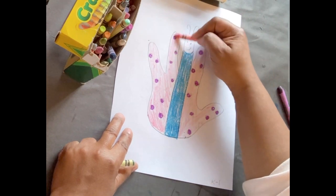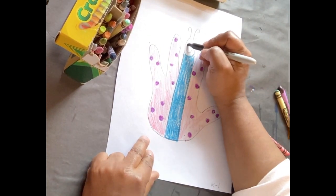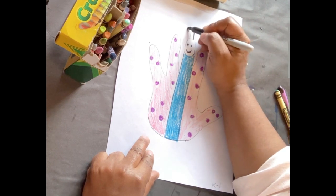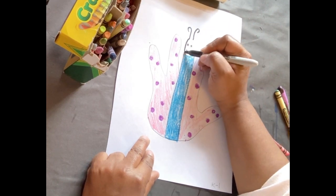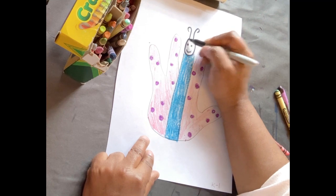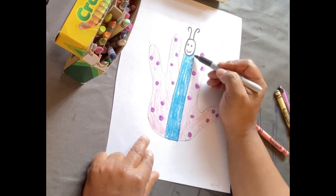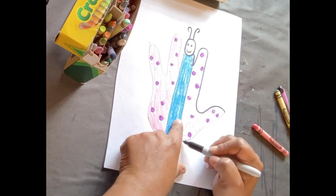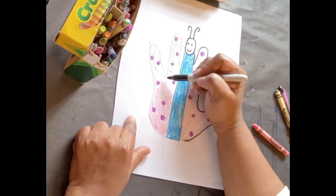And then I'm going to use a black marker or a black crayon. I'm going to trace the face, trace the antennas, trace the face some more, and trace around the outer edge just to make it kind of stand out.